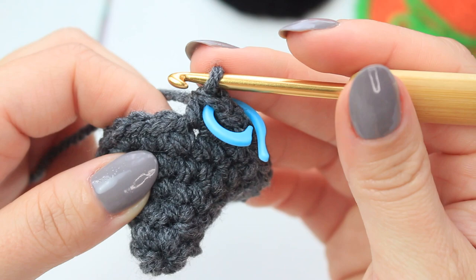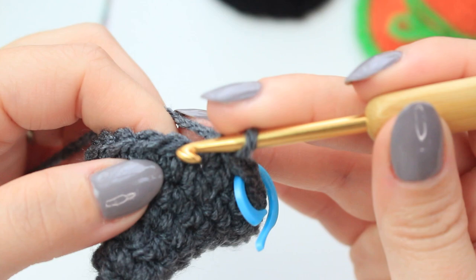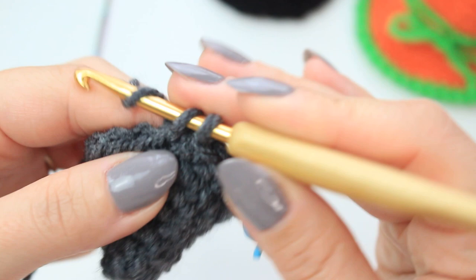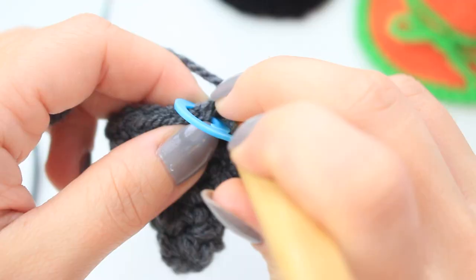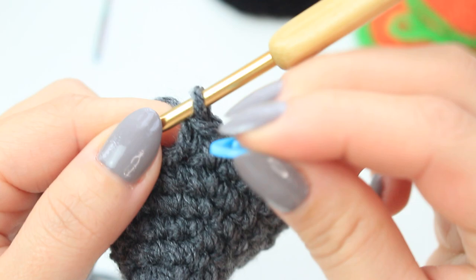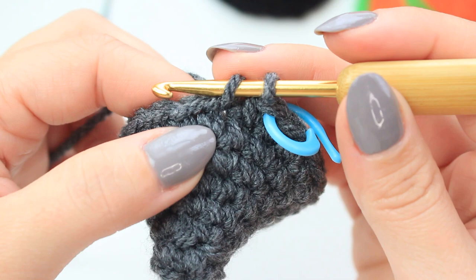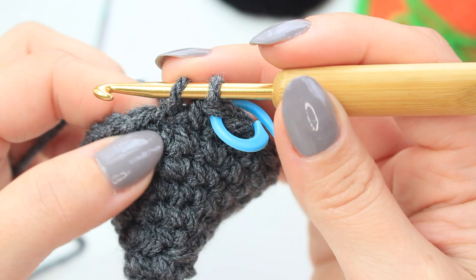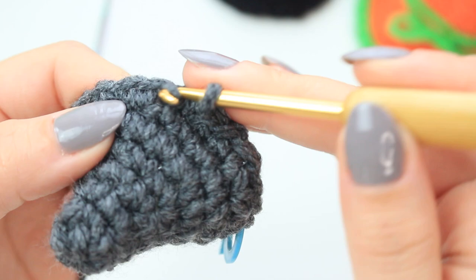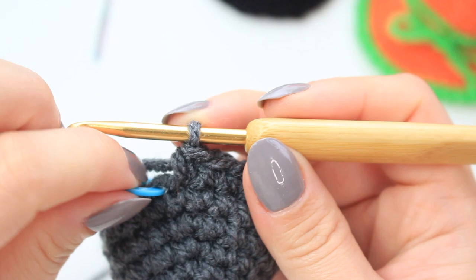Remove stitch marker, single crochet into the very first one, return stitch marker. Now we are going to do two rounds with only single crochets, having 20 stitches going around — just one single crochet into every stitch. That's round seven. Then remove stitch marker, single crochet into the very first stitch, return stitch marker. Round eight is exactly the same — single crochet all the way around into every stitch.